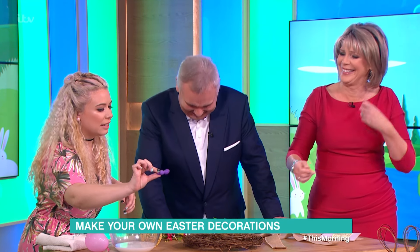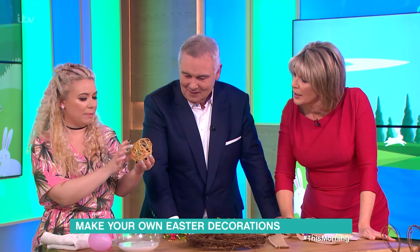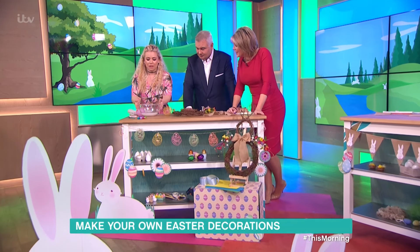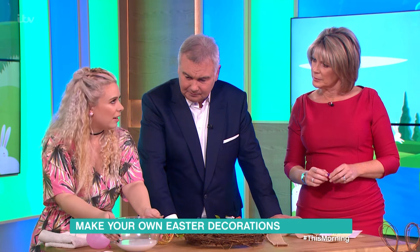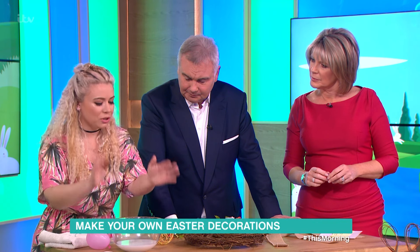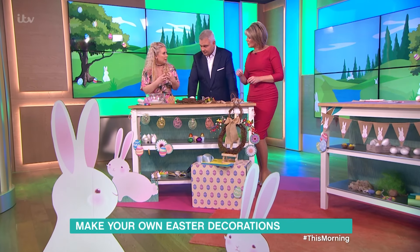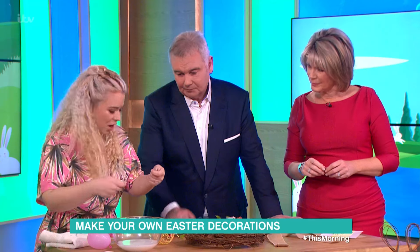You can pop some chocolate inside there, then blow the balloon up. And then when you've actually finished and popped the balloon out, it will be inside the egg. So you want to make a mixture of 50% water and PVA glue. This is a bit of trial and error — don't go too mad with the water because otherwise it won't stick enough, but if you go too mad with the glue it's going to be too gloopy. Start with the glue and then add the water.